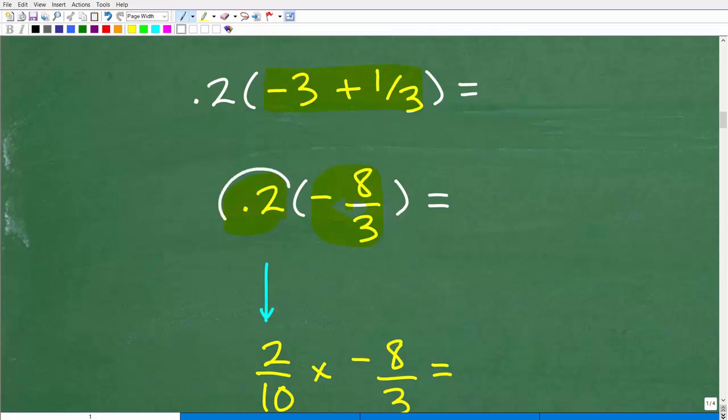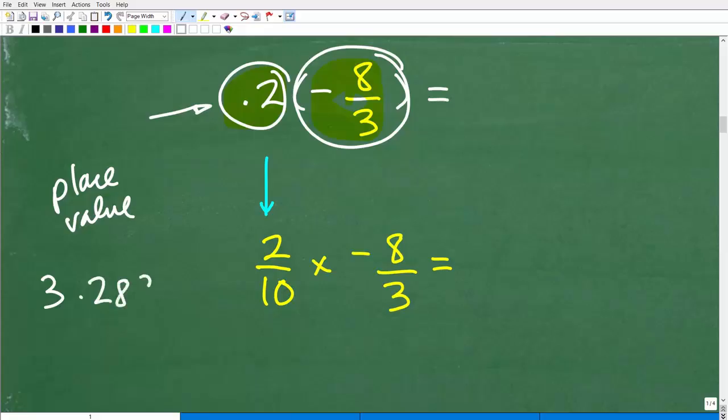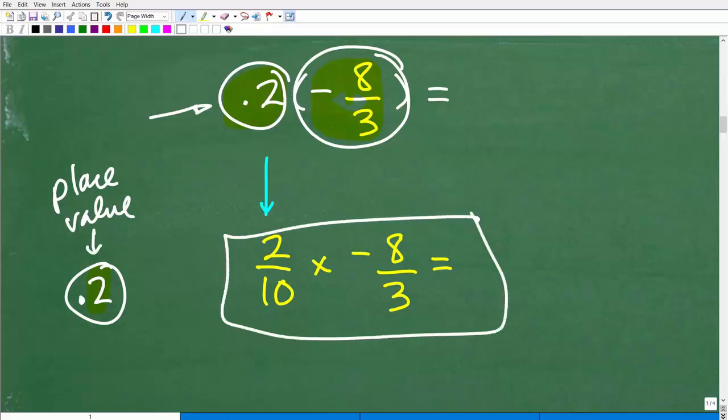We're working with a decimal and a fraction, so let's convert the decimal to a fraction. 0.2 is another way of saying 2 tenths — this comes from your understanding of place value. For example, in a number like 3.289, the places to the right of the decimal point are tenths, hundredths, thousandths, and so on. So 0.2 is 2 tenths, or 2 over 10. Now we just need to find what 2/10 times negative 8/3 is.